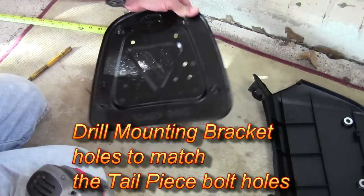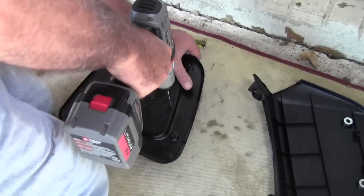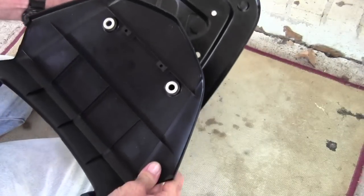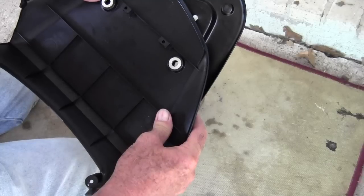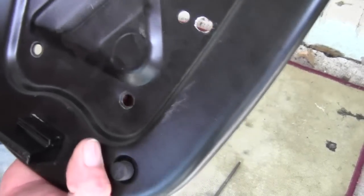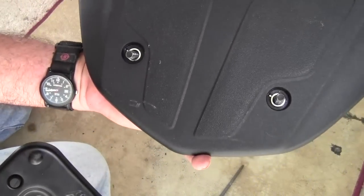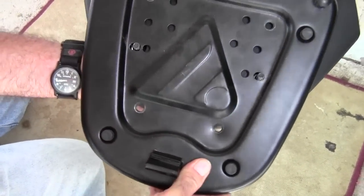First one done. Let's see if we can get this next one done. Now when I line up the existing mounting tailpiece bolt holes, I can see that I'm still just a little bit off. As you can see now, I've got those holes where they're elongated just a little bit. It also took the burrs off, so now I'm going to do a little test fit. I've got the bolts stuck through the tailpiece and we'll see if they're going to fit just fine.